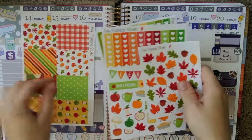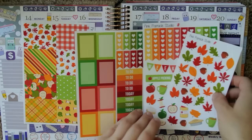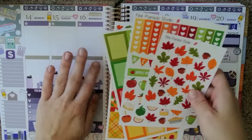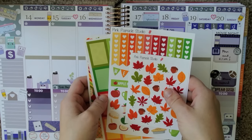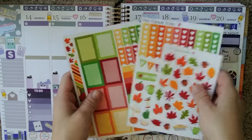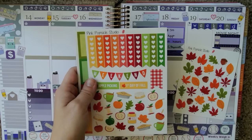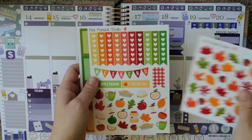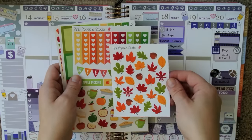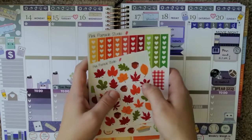Next week I'm going to be using this set from Pink Popsicle Studio — I think it's their apple picking set. Next week's video will be a collaboration with another YouTuber who's going to do a Plan With Me video using the same set but for the horizontal spread. I basically chose this one specifically for next week because it has its first day of fall sticker — super cute. This extra sheet you could purchase separately from Pink Popsicle Studio.